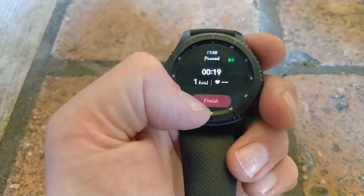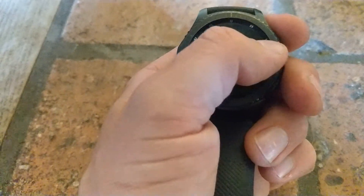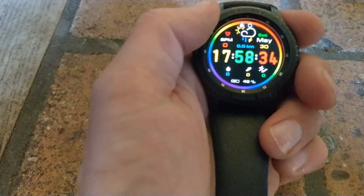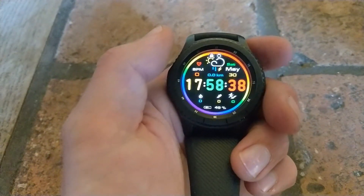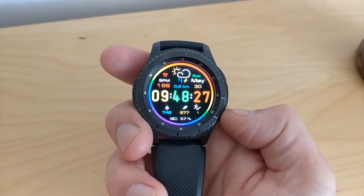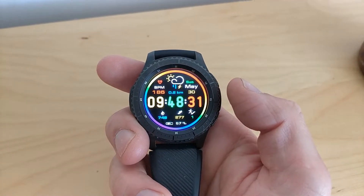Obviously you're going to end the workout — red button for finish, so you don't press it by mistake. It now actually gives you a bit more detail about the workout and what's happened. So if you've updated, let me know how you're getting on and any features I haven't seen yet. Thanks for watching.